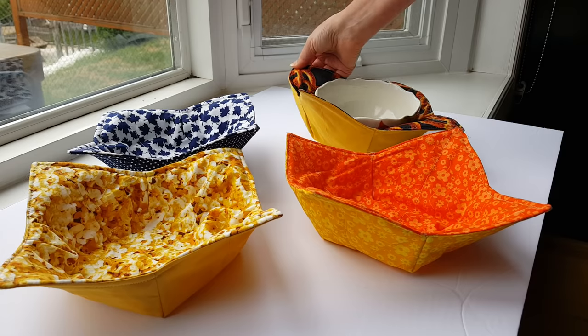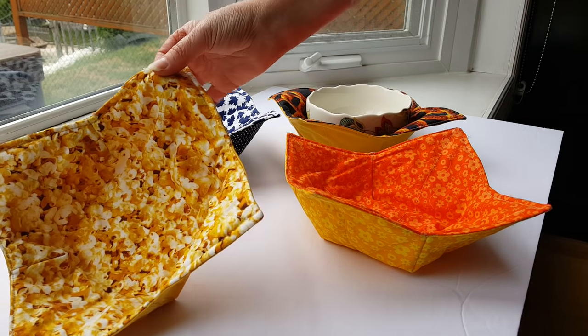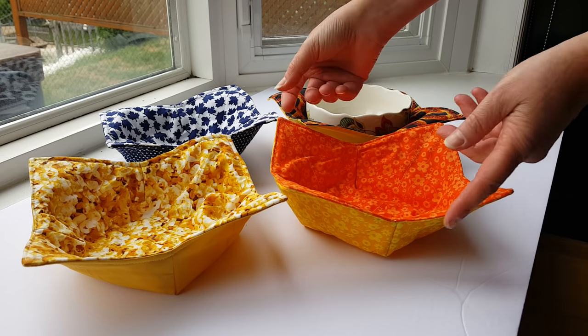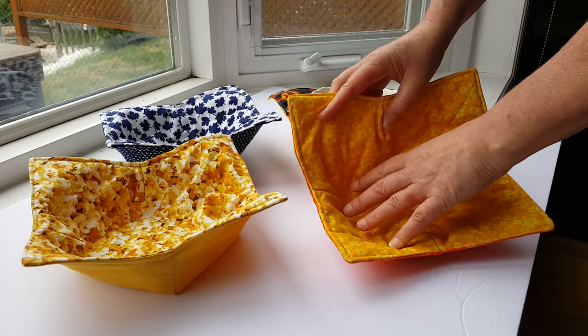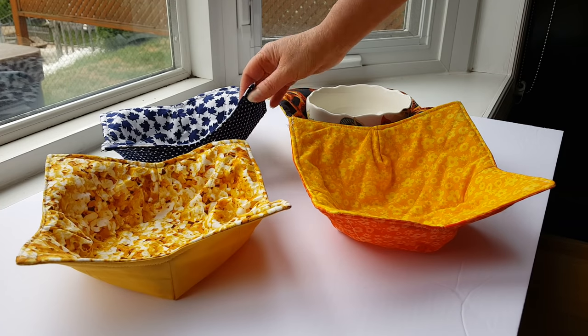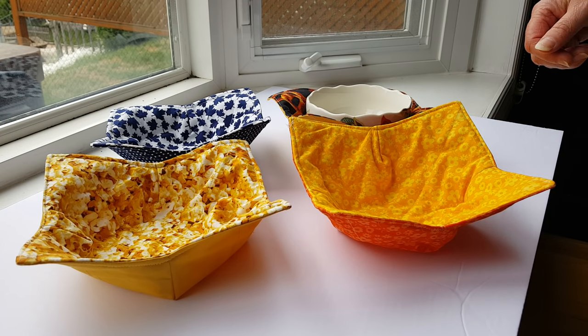We have them with pretzels on them, maple leaves, popcorn, and orange daisies. They are also reversible — on this one we have yellow daisies on the back, but on the rest of them we've got mostly plain patterns.